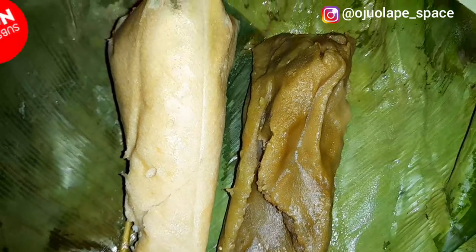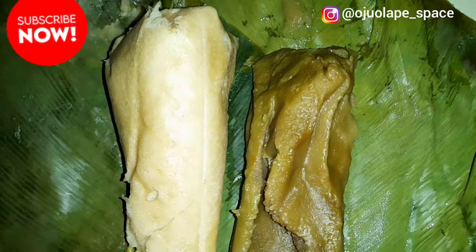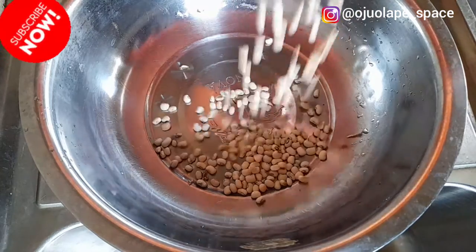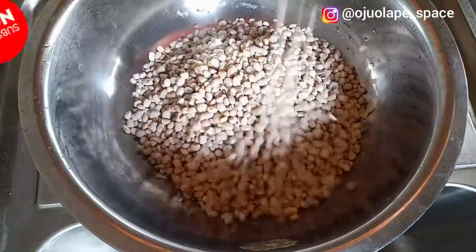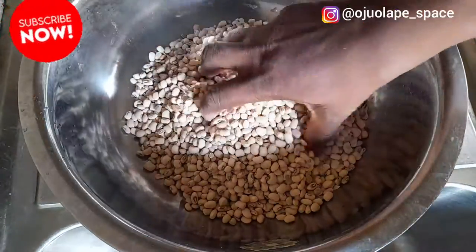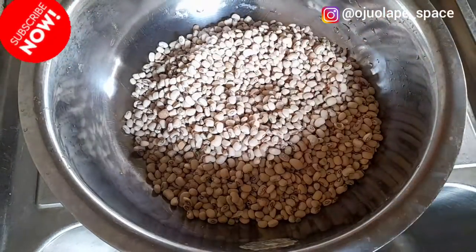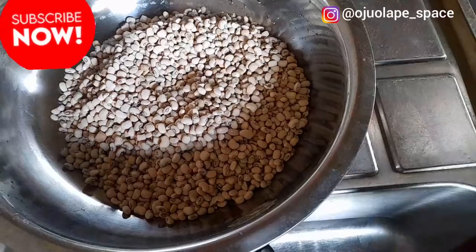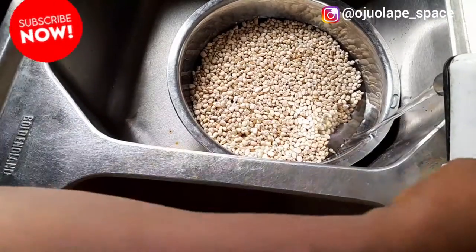For this akuru you need beans - white beans. White beans are very advisable if you want to make your perfect akuru. You can find them around; some call it sokoto, some people call it black eyes. This is perfect for akuru.